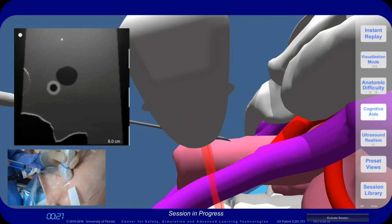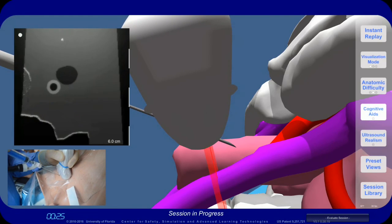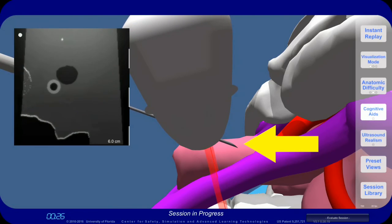Looking from this view, you can see that the needle is shown in the ultrasound image; however, when you take a closer look, you can see that the needle tip is actually far beyond the ultrasound beam. In the ultrasound image, you are actually looking at the shaft of the needle rather than the needle tip.